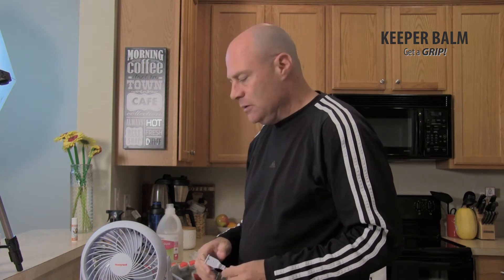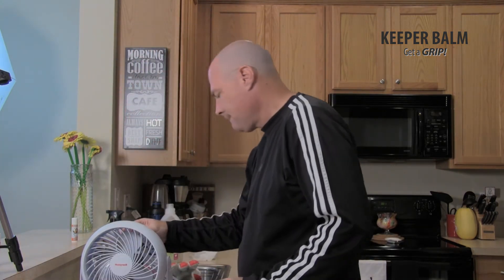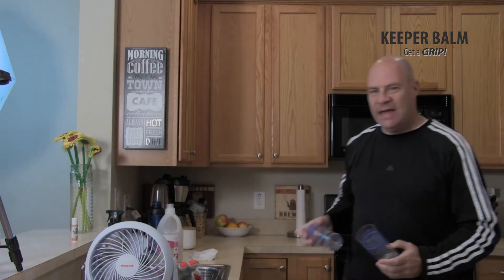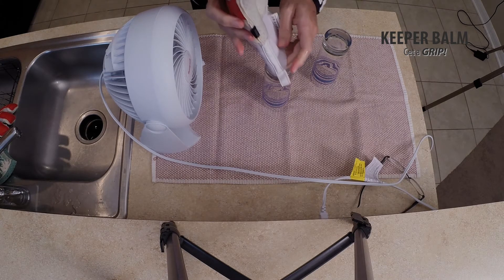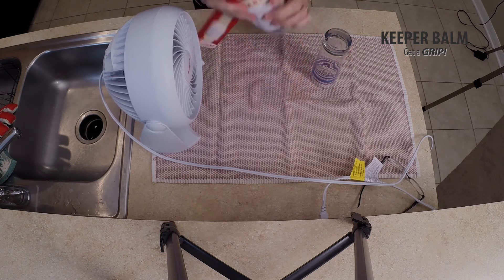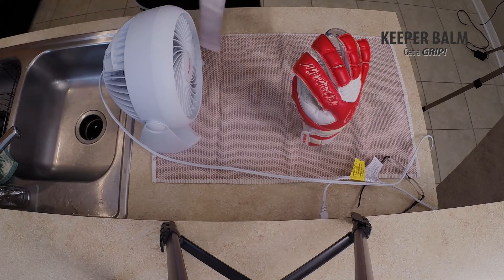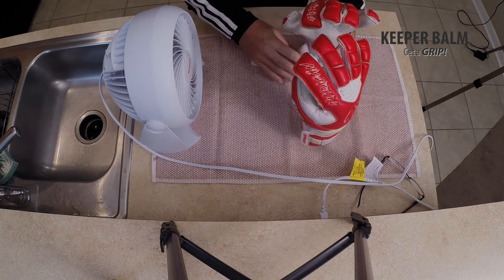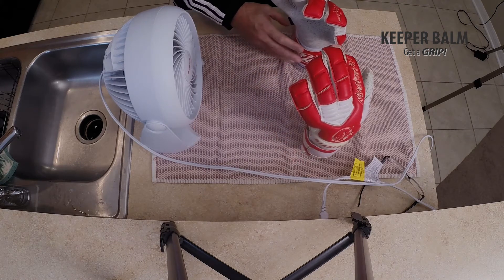Then I set up my drying area — usually it's already set up, but just for the video I'm setting everything up here. Once I get my fan set up, I have two special glasses that I put my gloves on — pretty narrow. I just slide the gloves over like that, wrap them around, and put them in front of the fan. They'll usually dry in about six hours like this. I usually put them facing each other a little bit so they get maximum aeration.